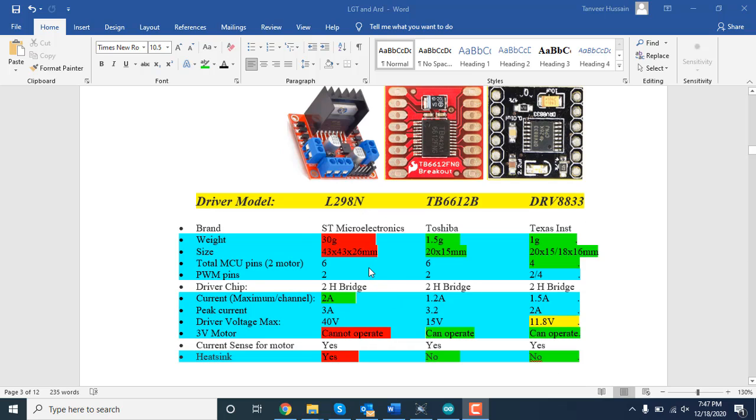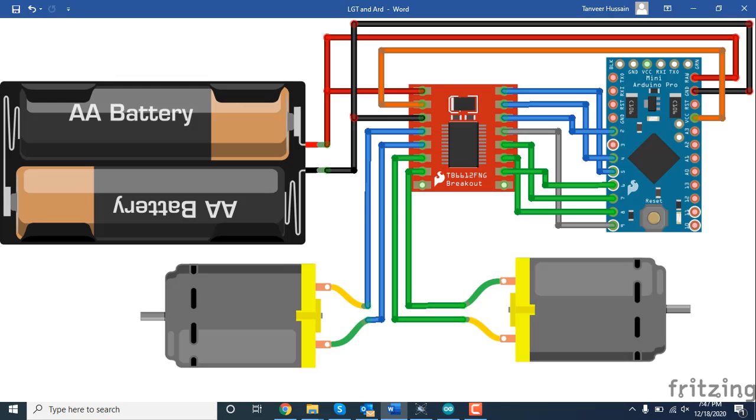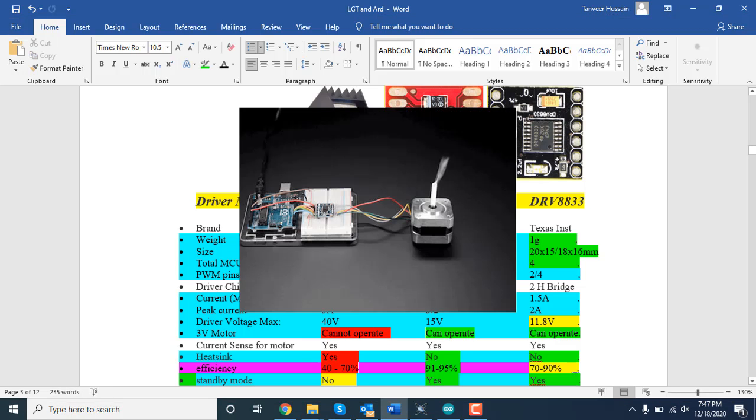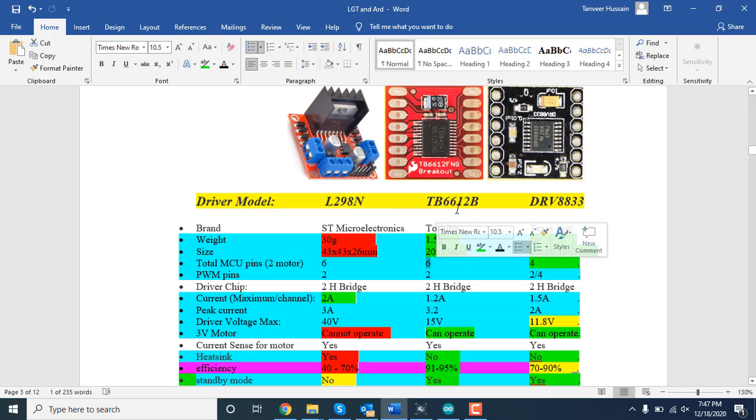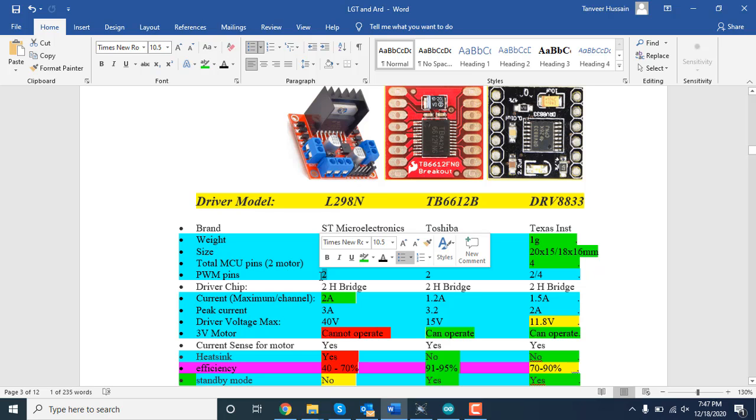Next, let's see how many pins we need. All three drivers have two actual H-bridge circuits inside, so each can handle two DC motors or one stepper motor. For two DC motors, the L298N needs six pins from the MCU, the TB6612 also needs six pins, and the DRV8833 needs only four pins. For PWM, the L298N needs two PWM pins to control speed; the TB6612 also needs two PWM pins; and the DRV8833 can use two or four PWM pins depending on your preference.